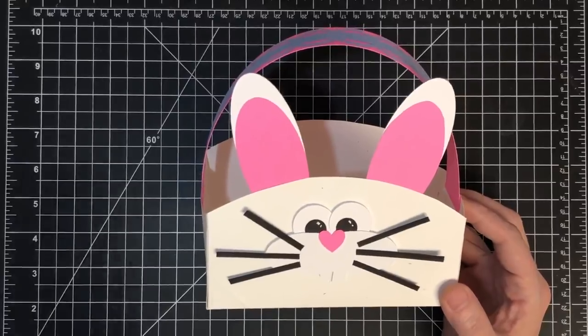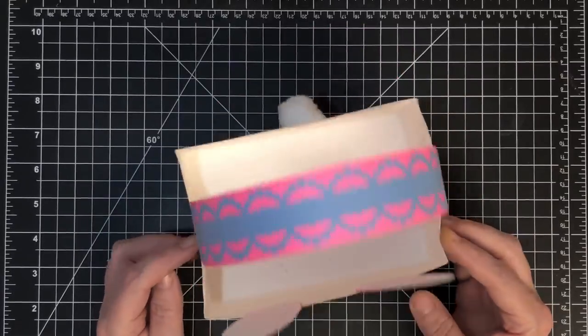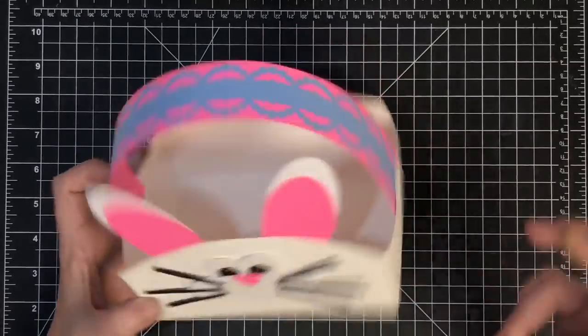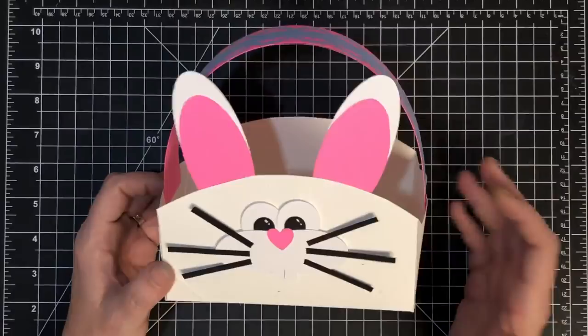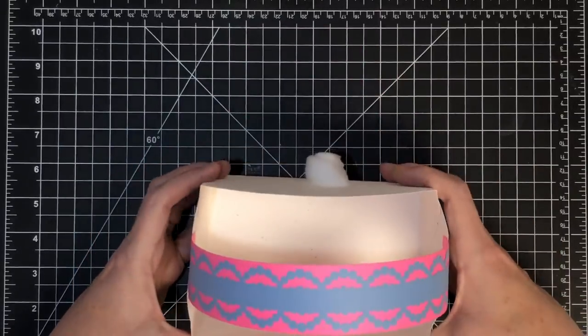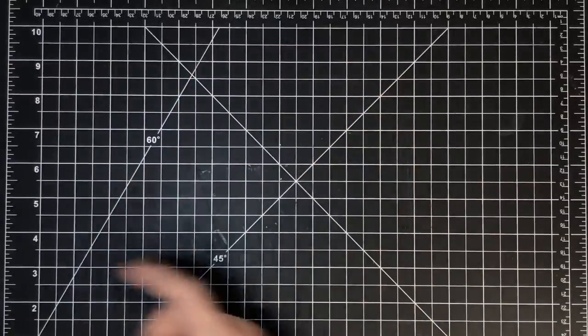So this is paper plate inspired. If you've ever been to Pinterest you'll have seen where you can take a paper plate and slice it in certain places to turn it into a little carry-out dish for your guests. Basically you make this little takeout basket - it doesn't have a handle and a bunny face, but that's what we're going to do today. Super easy.